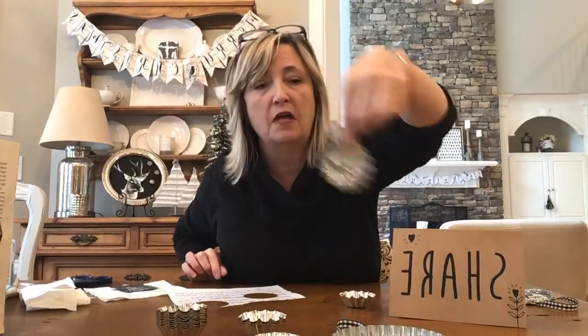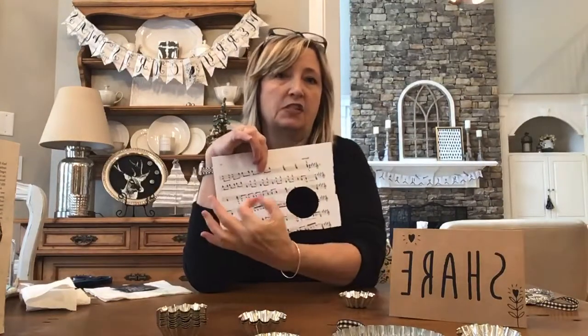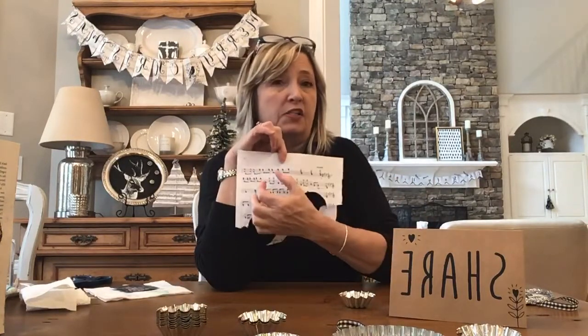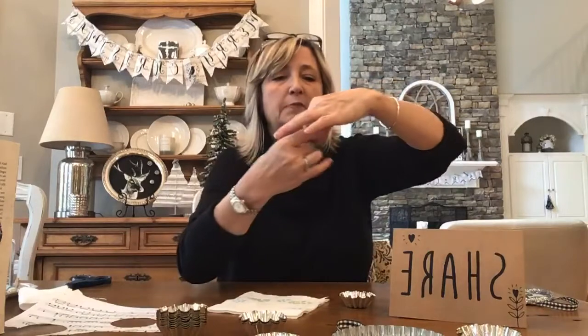I just measured the size of the circle on my piece of vintage sheet music — mine came from Goodwill, but maybe you have a trumpet player, viola player, or someone in marching band with music hanging around the house. I just traced a circle, cut those out, and then the first thing I did was stencil them. I've already cut out my little circle.